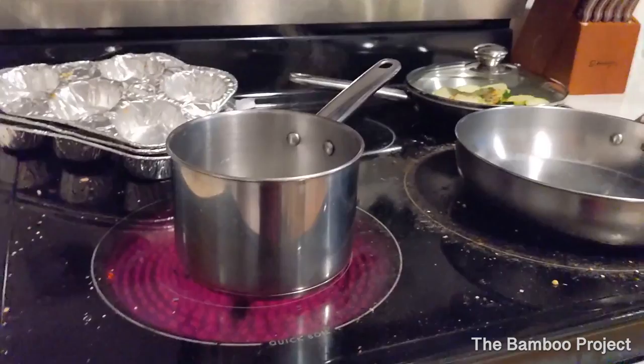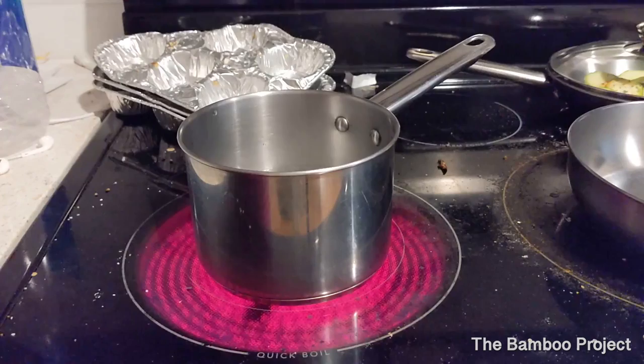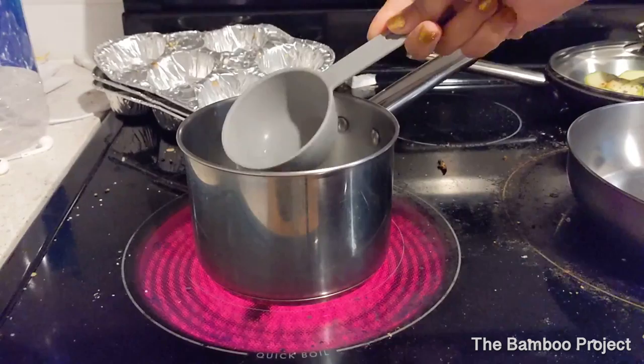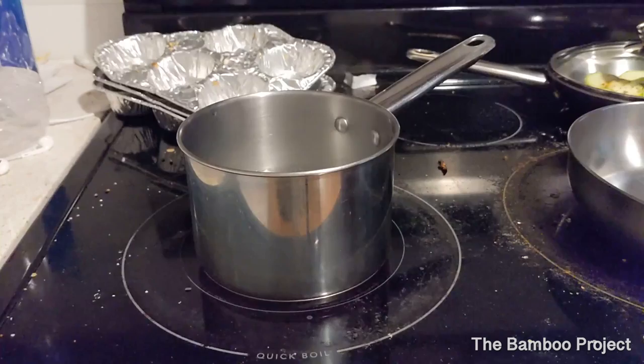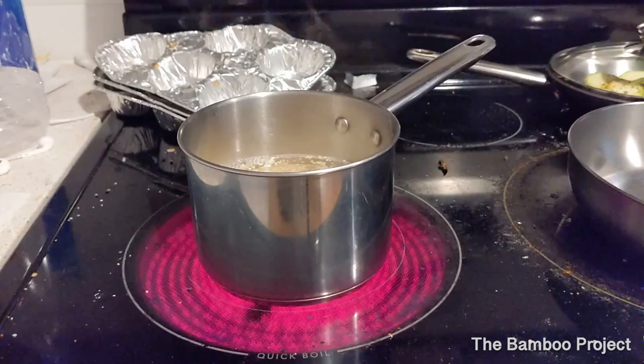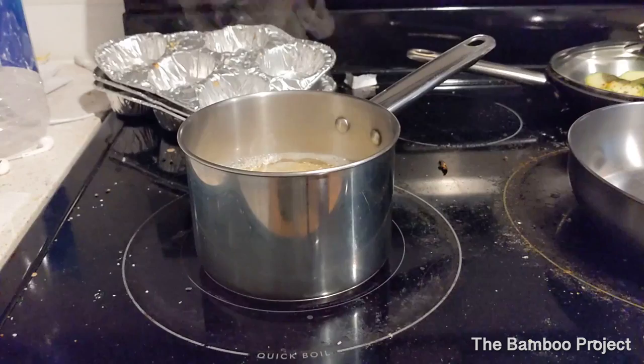Now over here my water is already boiling. I'm pretty much seasoning everything with the same seasonings, but the flavors of the food themselves bring out a different flavor with the same seasonings — it's kind of weird but once you try it you'll see. I'm going to take out a little bit of water just to make sure my quinoa isn't soggy, and I'm putting one cup of quinoa in the pan to cook. You also want to add salt. Go ahead and put the quinoa on low, cover it, and let it boil.